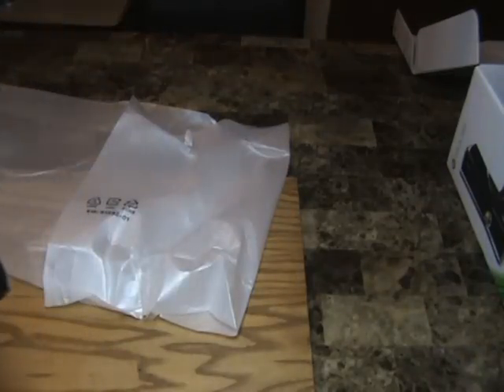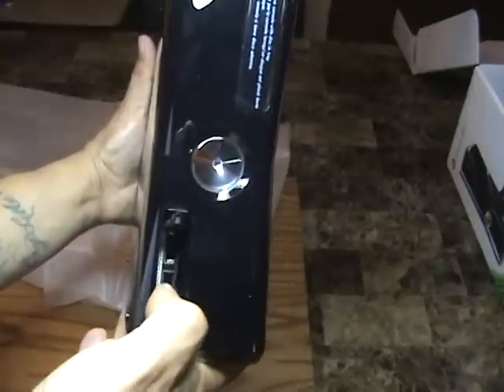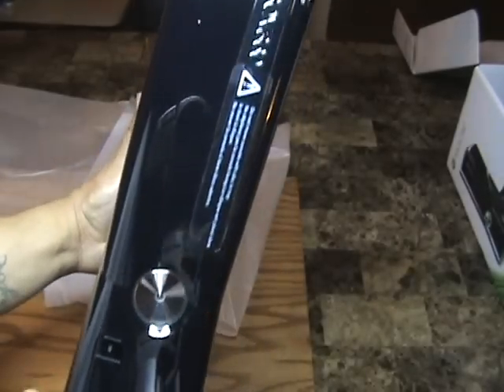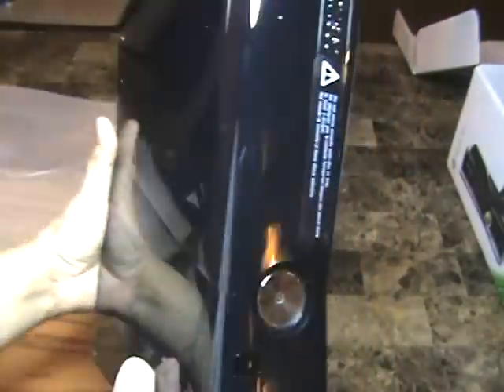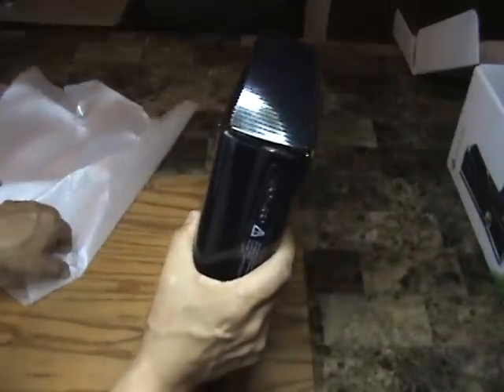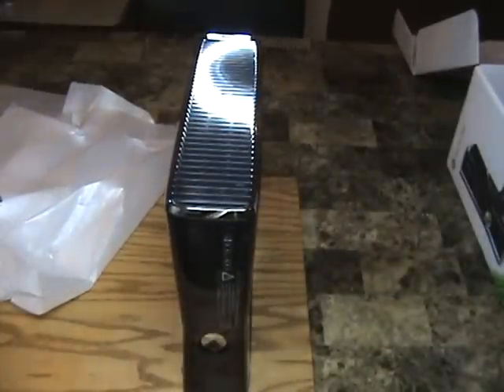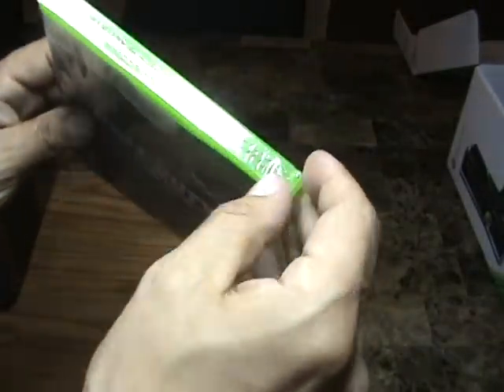Wow, looks very nice. Here's the front. And this does have the new Wi-Fi capability in it, which is great. I will be setting that up and starting to make some Xbox videos. I might also be starting a whole other channel about gaming — if I do, I will let you guys know so you can follow me on the new gaming channel as well.